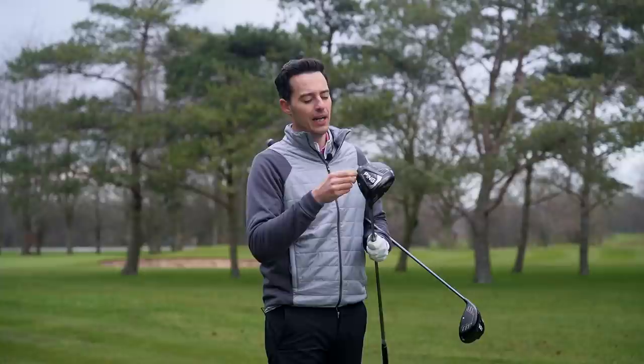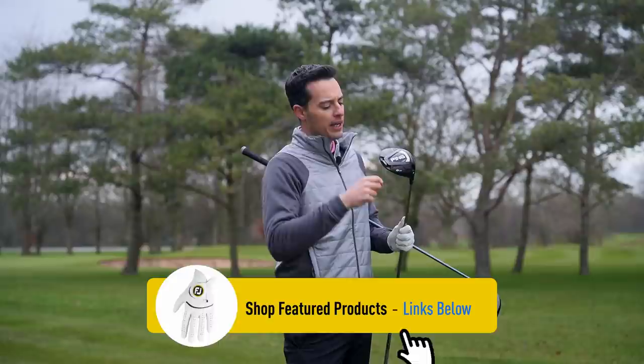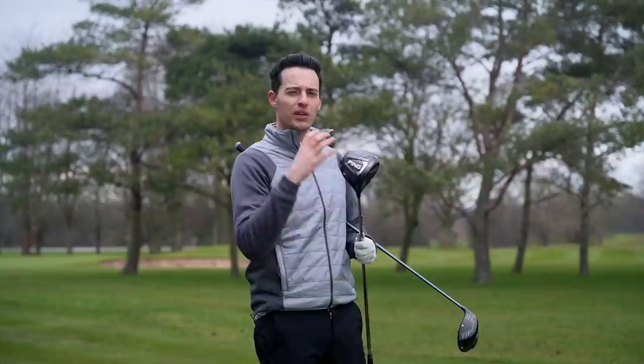This is the PING G425 Max, the standard driver. It's seven percent more forgiving in that neutral setting, and it's actually more forgiving in the draw and fade settings too. You can move it into three different positions, and while the weight isn't moving as much as it was with the G410, you still get the same amount of shot shape change — up to 10 yards either way. Both drivers have this new almost stealth-like look with no colour to catch your eye, but I think it has a really premium, elegant, classy finish to it.